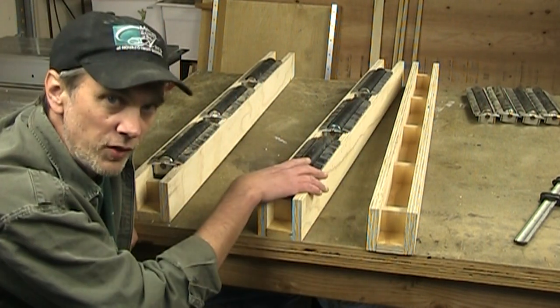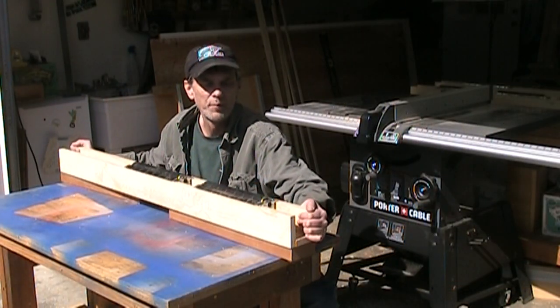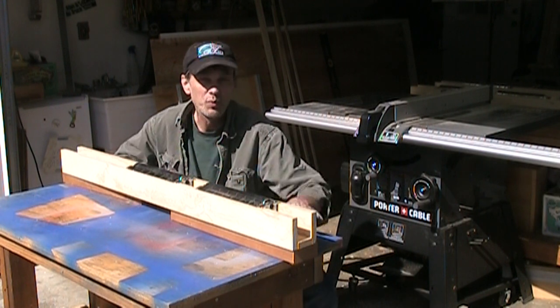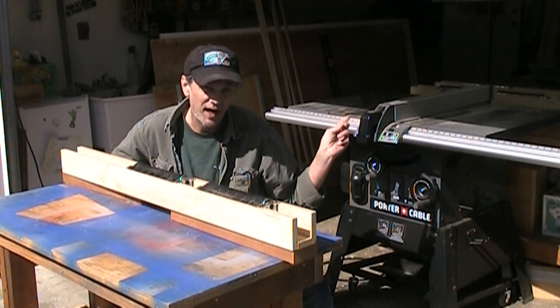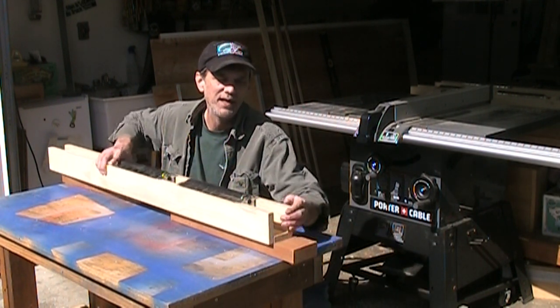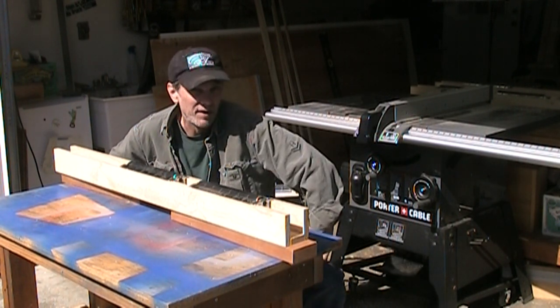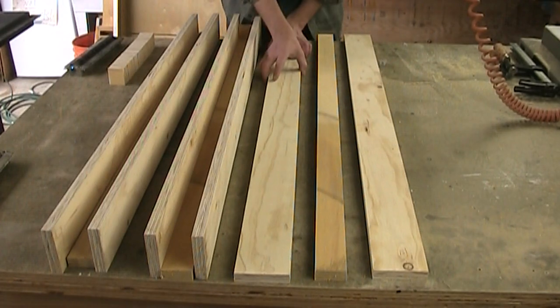I can also use them as an infeed table. I can take one or two of them and bring them out on my little roll-around workbench. This workbench is shorter than my inside workbench, but all I need to do is prop it up with a block of wood, and I can clamp it down and it's the same height as the table saw.